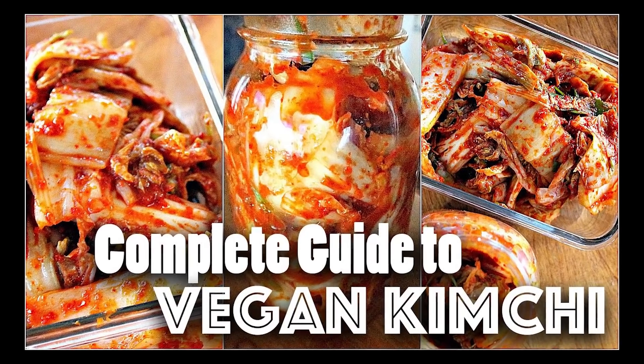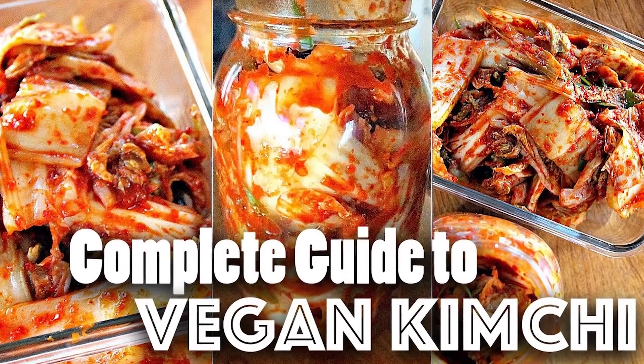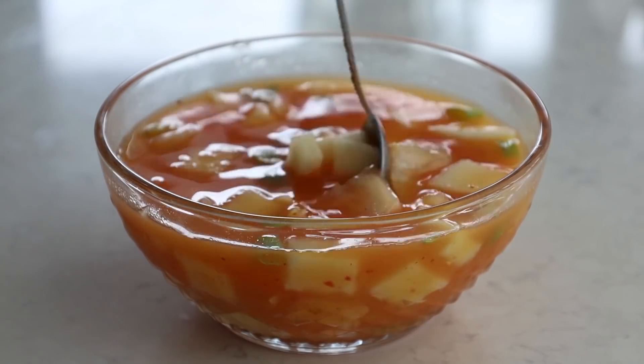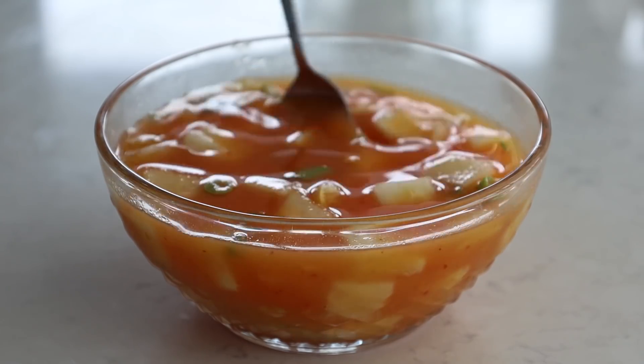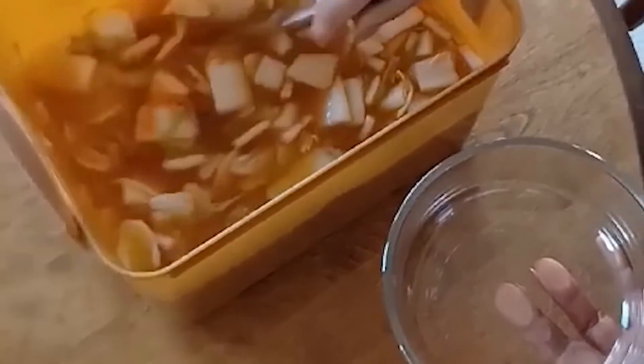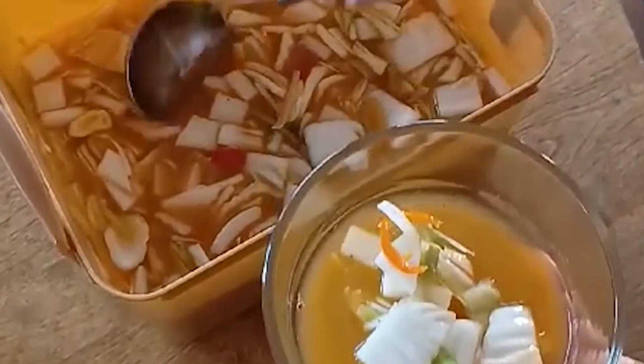I do have a vegan napa cabbage kimchi recipe on my channel, which I'll link down below. One important thing to note is that traditionally a lot of kimchi recipes use some sort of fish ingredients, so it's actually not vegan or vegetarian. But the good news is it's really easy to veganize, and I actually find the vegan versions very tasty and more refreshing.